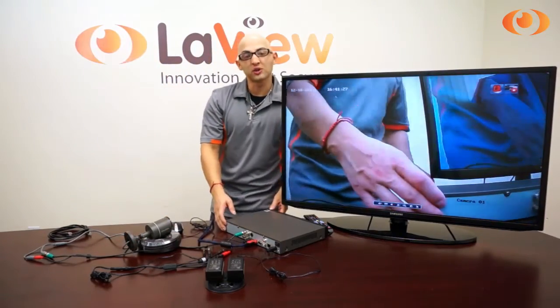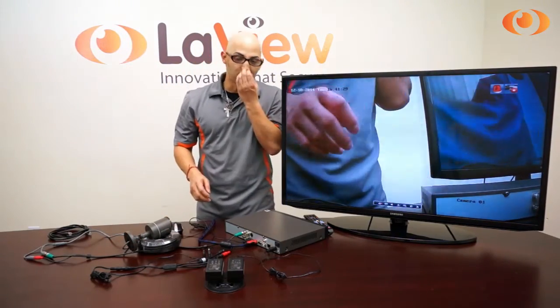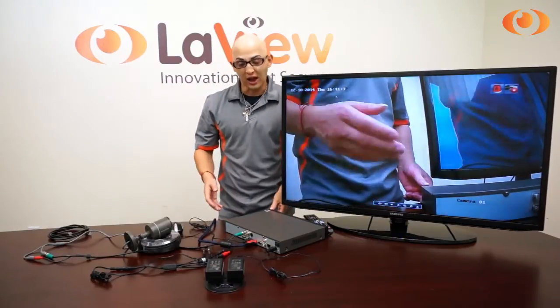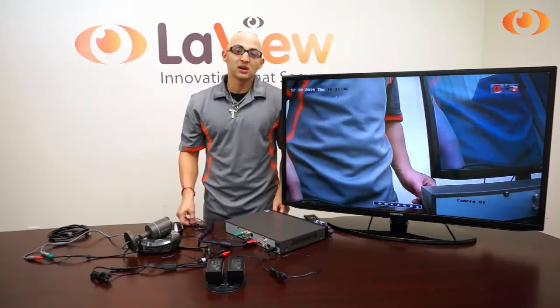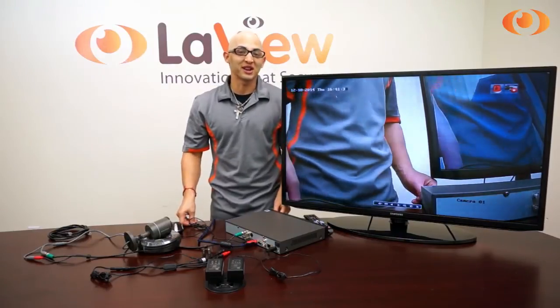So this is a quick introduction about our new LabVIEW high definition HD TVI system analog solution. If you have any more questions, visit our website at www.lavisecurity.com. Once again, I am Jesus.